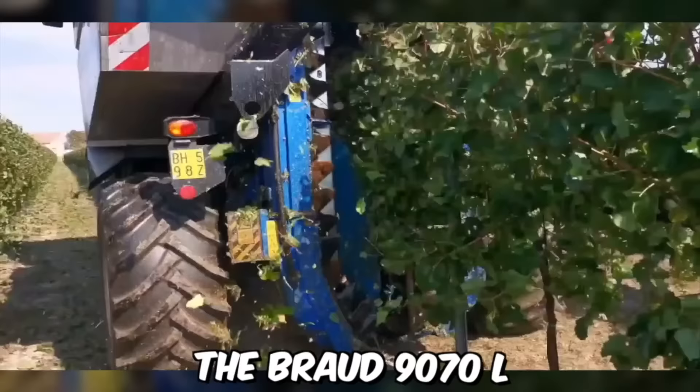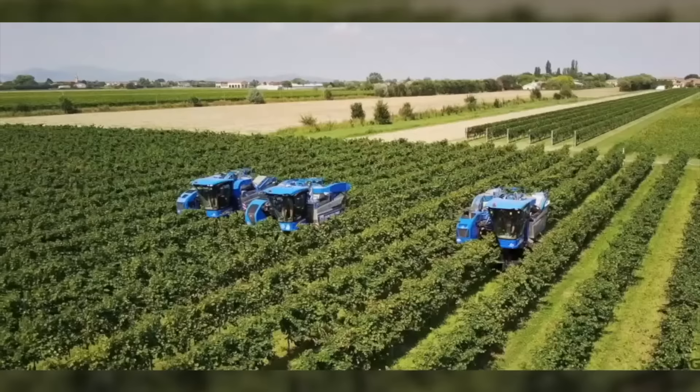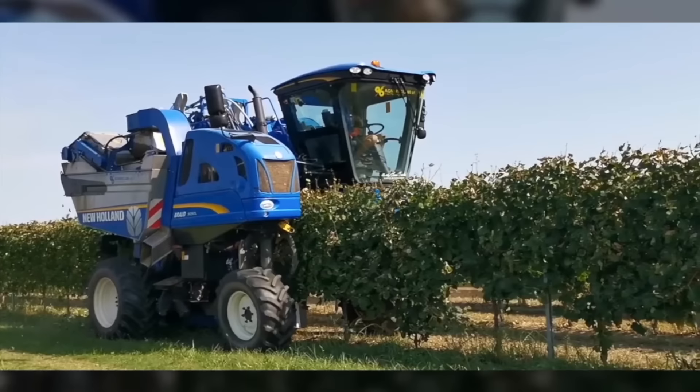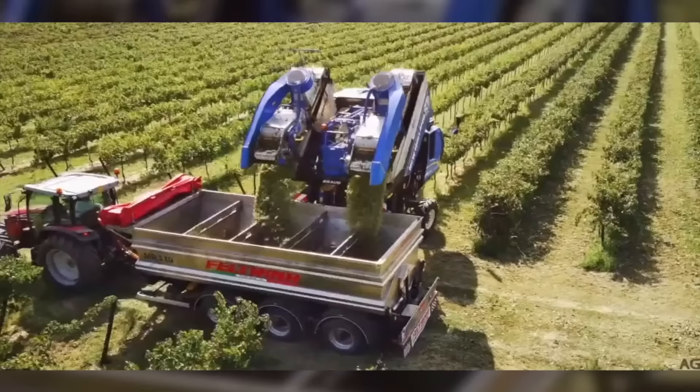The Broad 9070L is a grape harvester produced by New Holland Agriculture. The harvester is designed to harvest grapes in vineyards with precision and efficiency. It includes a powerful engine that can handle tough terrain, a high-capacity picking head that can harvest up to 7,000 kilograms of grapes per hour, and a gentle grape handling system that minimizes damage to the fruit during harvesting.